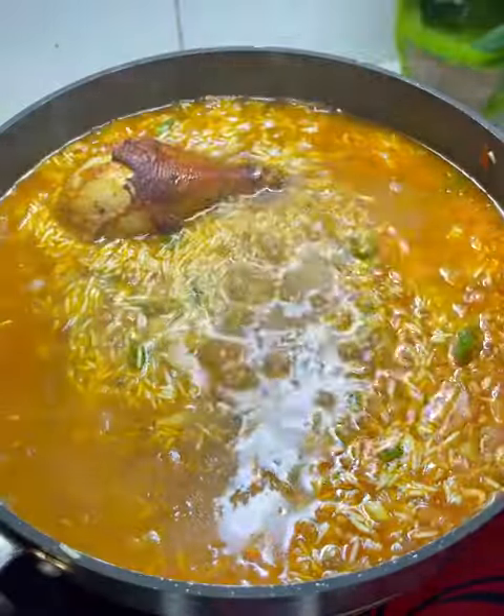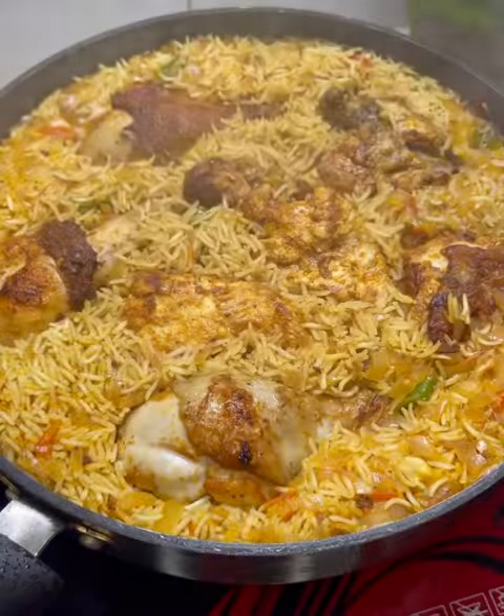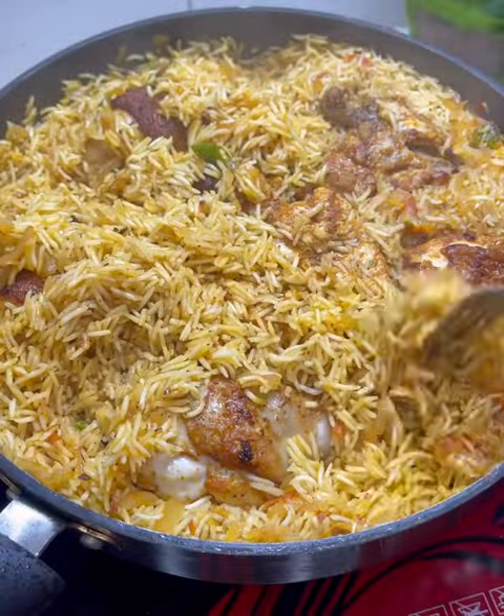Then I will add the chicken. Then I will open it and add more.